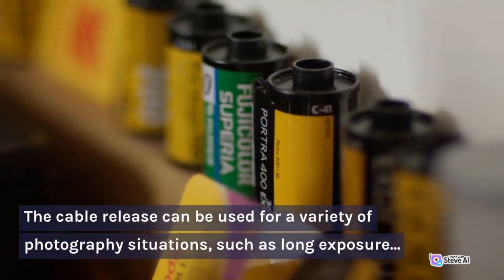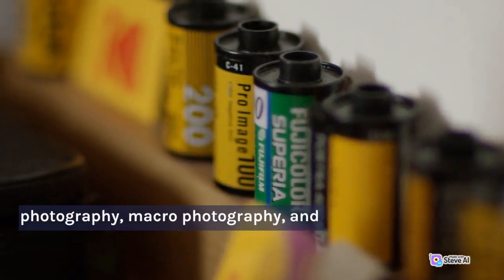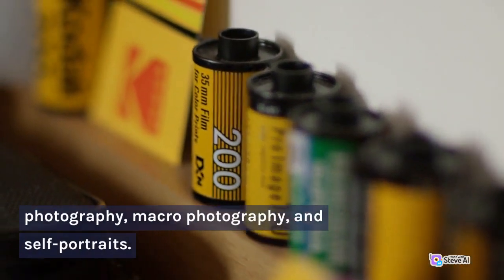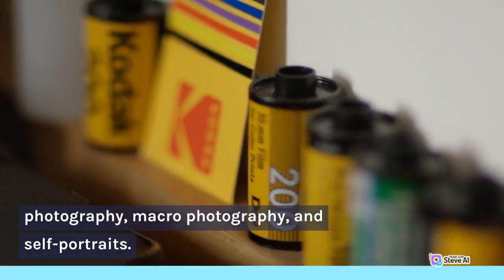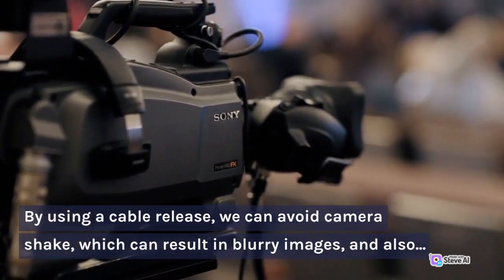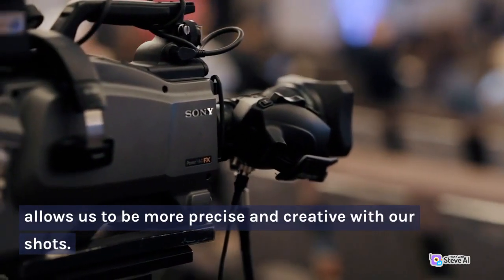The cable release can be used for a variety of photography situations, such as long exposure photography, macro photography, and self-portraits. By using a cable release, we can avoid camera shake, which can result in blurry images, and it also allows us to be more precise and creative with our shots.